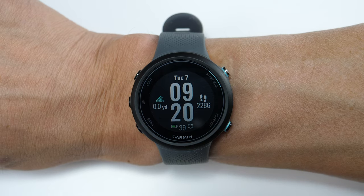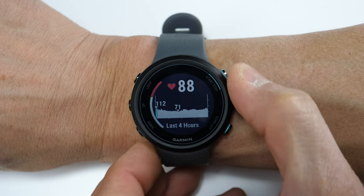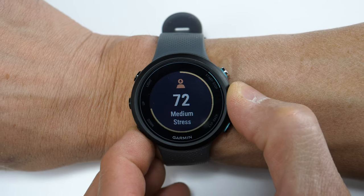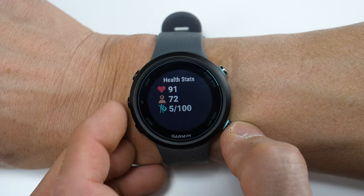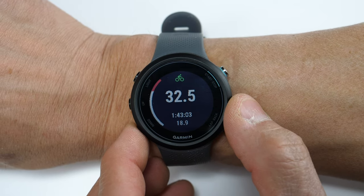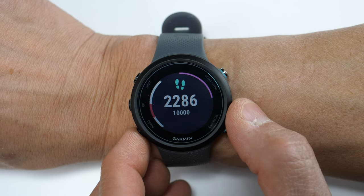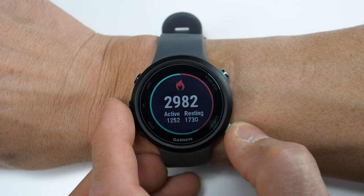Before we get into the sport profiles, let's go over some of the more general stuff. For daily activity and health tracking, you'll get heart rate collected 24/7 through its onboard wrist-based heart rate sensor. It can measure stress levels on demand and gives a Body Battery score — basically a score of your energy levels throughout the day and how well you recharge overnight. You'll also get daily activity tracking including bike rides, intensity minutes for the week, your steps for the day, and a breakdown of active and resting calories.